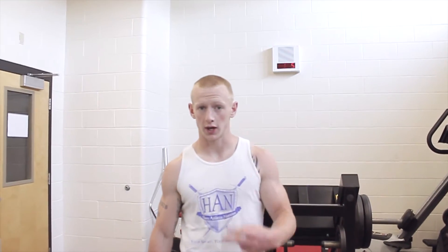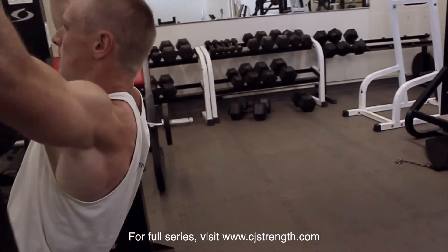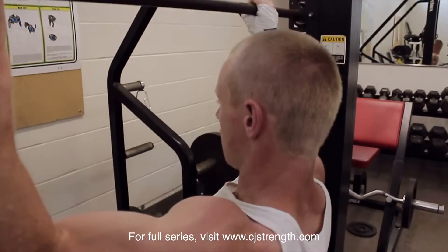Hey everybody, this is day two on the police training program. Day one was a lot of lower body — a lot of legs, a lot of back — and you should still be feeling beat up by that a little bit. Now we're going to day two: it's going to be a lot more upper body, a lot more chest, a lot more shoulders, a lot more back, a lot more arms. All right, let's get to it.